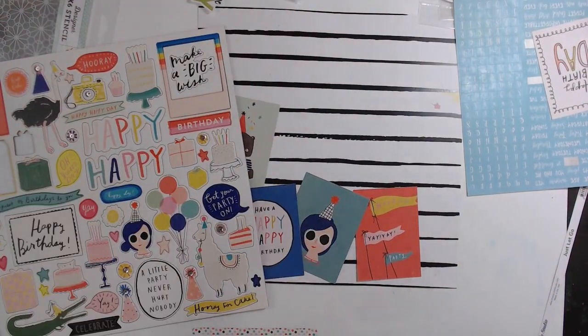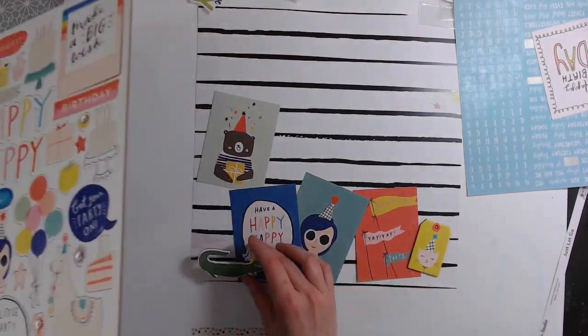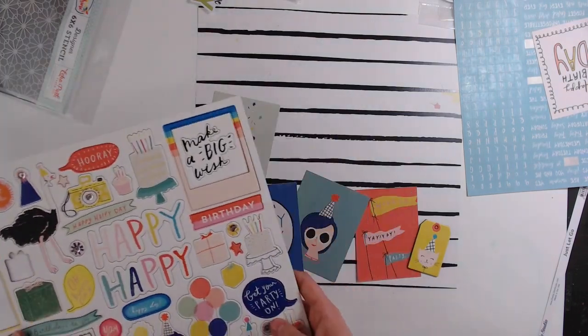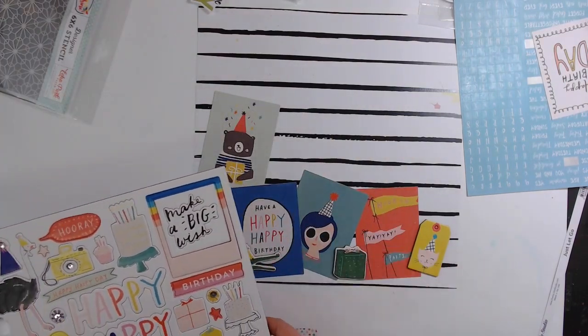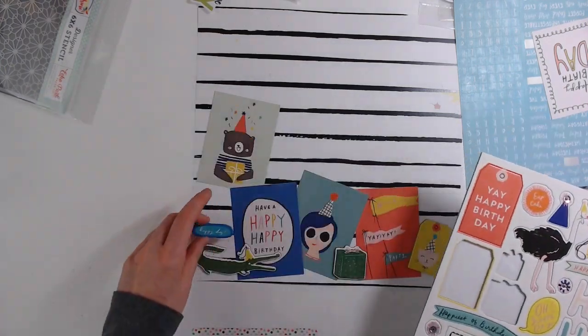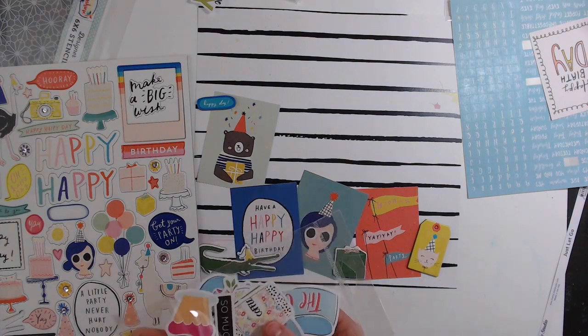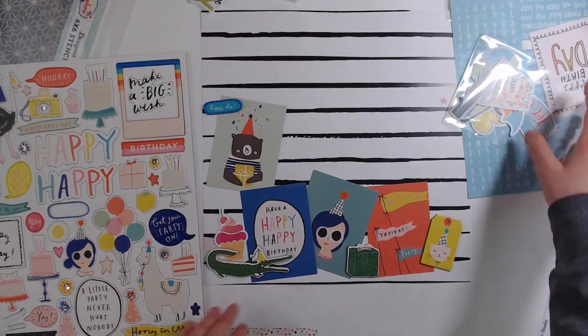I cut out some cards that I really liked — I liked the color of them. I decided to make a layout for my son's 16th birthday. Usually I don't scrap birthdays as much as I have been, but 16 is a big one, so I decided it deserved more than one layout.